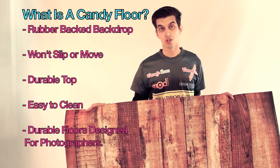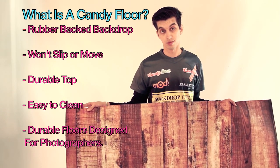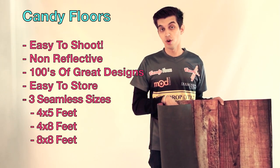The top here is a very durable cloth, which is easy to clean and super easy to use. If there's any dirt on it from somebody walking on it, you can just grab a vacuum cleaner and vacuum off any dirt. They're also very easy to store — you can just roll them up and store them anywhere in your studio or your home.